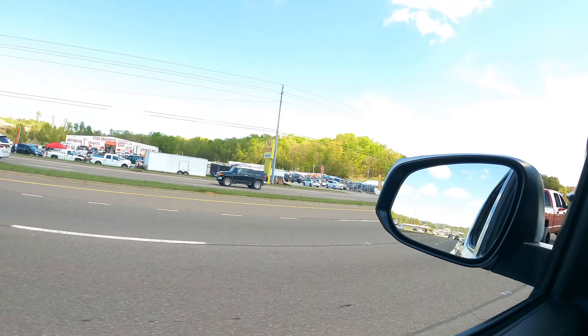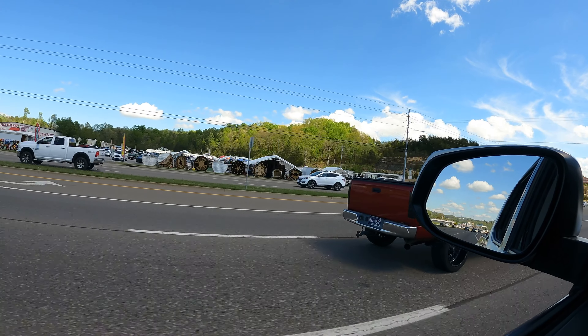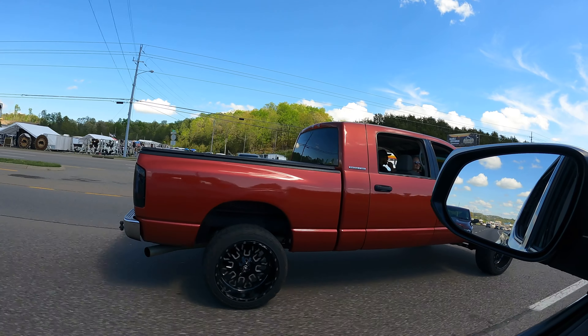Alright guys, Trucks and Water here and this is Spring Rod Run. We're not staying up here — just up here for the afternoon to meet up with a bunch of people and my girlfriend. We're supposed to meet up with Zach and his lifted F-150. We're just going to have a good time, hopefully not get pulled over — so it should be fun.